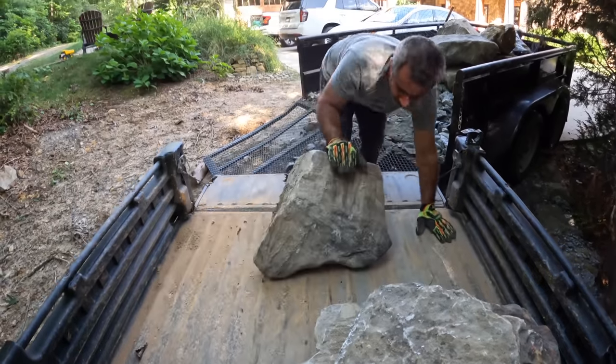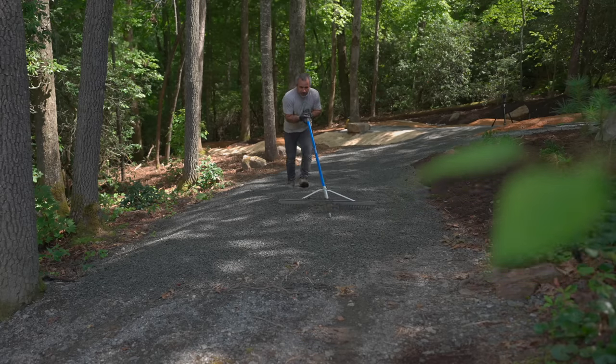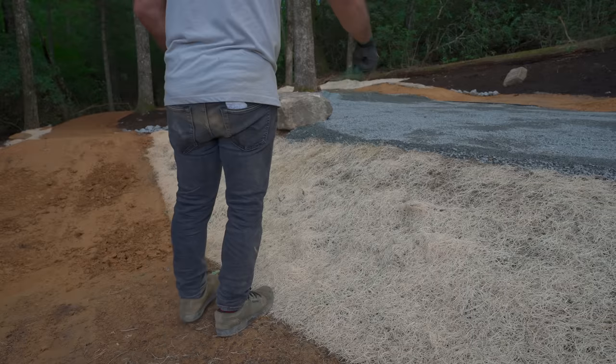A fifth of an acre of grading, a hundred feet of seed mat, three tons of stone, four cubic yards of mulch, ten tons of pea gravel, and like 20 liters of water and Gatorade. And it's time to do the finishing touches.